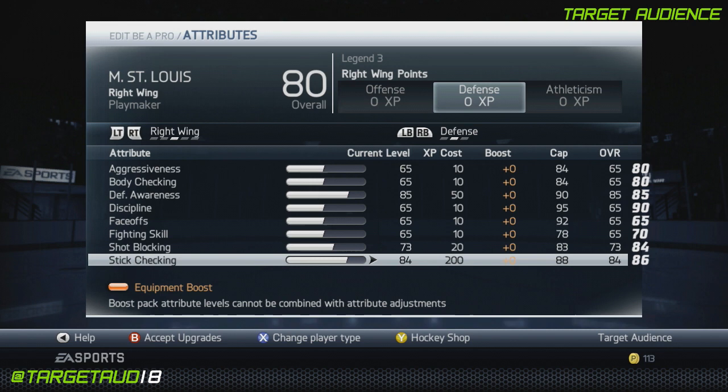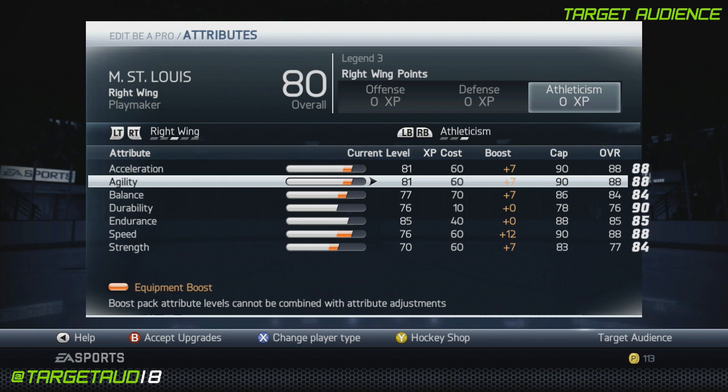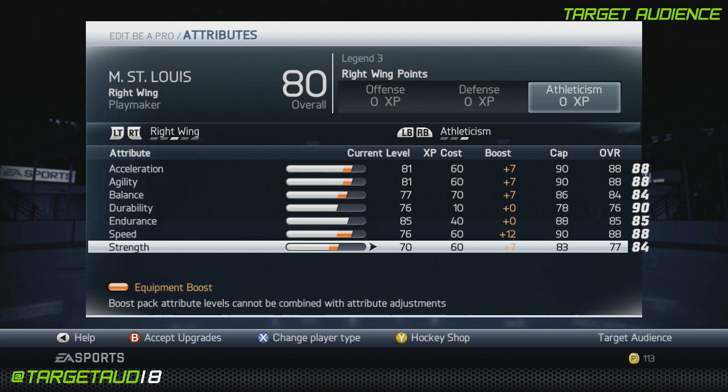Here's the athletic category — probably the one category I am most proud of in this build. Acceleration at 88, agility at 88, balance at 84, durability at 76, endurance at 85, speed at 88, and strength at 77.